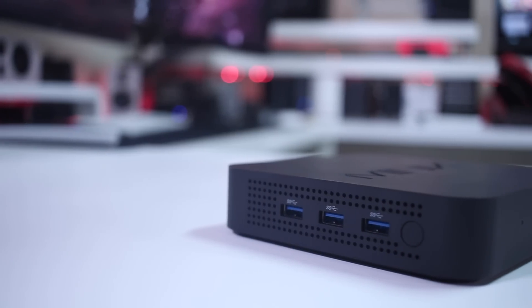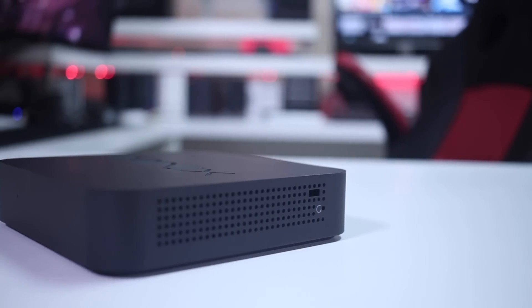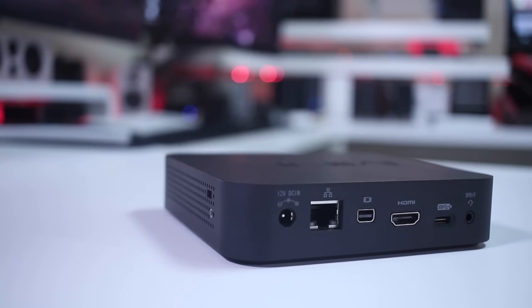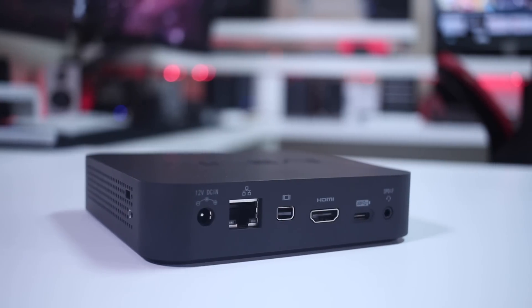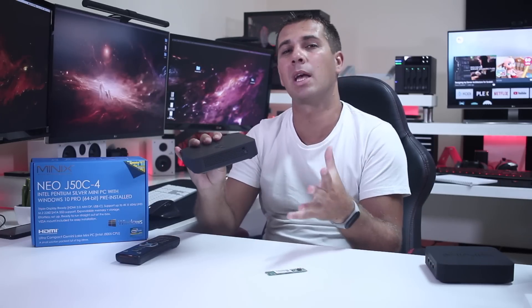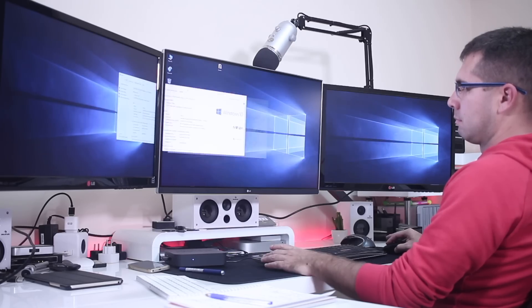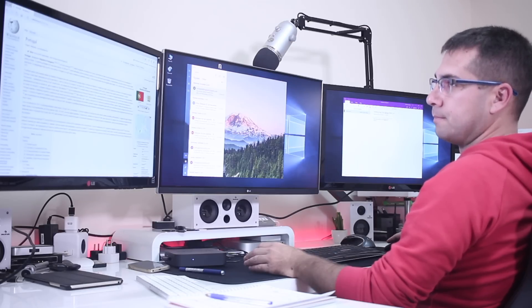In terms of connectivity, on the left hand side we have three USB 3.0 ports and the power button. At the front we have the indication LED, on the right hand side the Kensington lock, and at the back the main connectivity: a power input jack, gigabit ethernet, mini DisplayPort, HDMI, USB Type-C, and optical out. One interesting feature is that it can drive three displays, and the same applies to the new G50 C4 — we can drive three displays up to 4K at 60Hz, which is great for productivity.